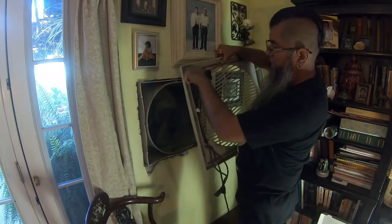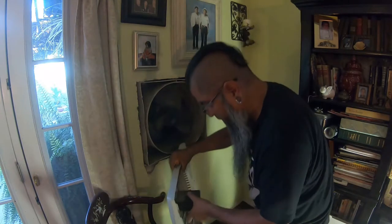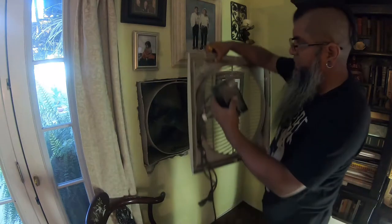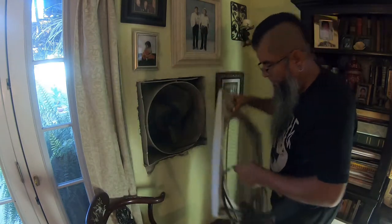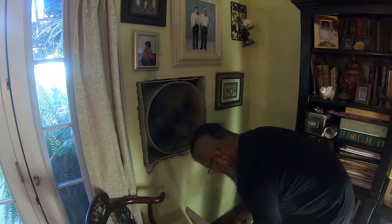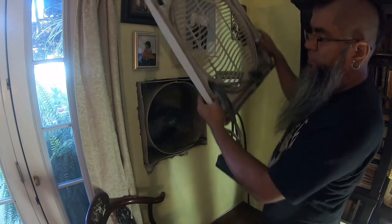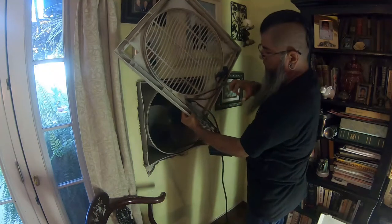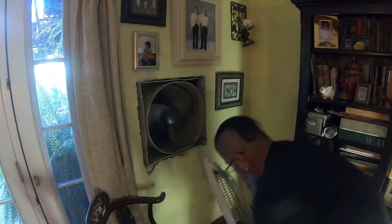Now we're going to take this apart. There are some latches in here that I need to undo so I can pull this off — and there it is, real simple. Next I'm going to pull off these bolts so I can pull all these wires out and you'll be able to work with this freely.